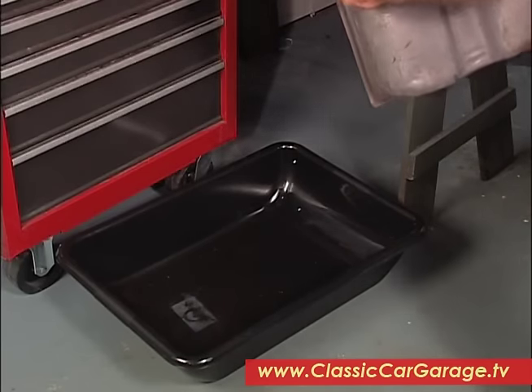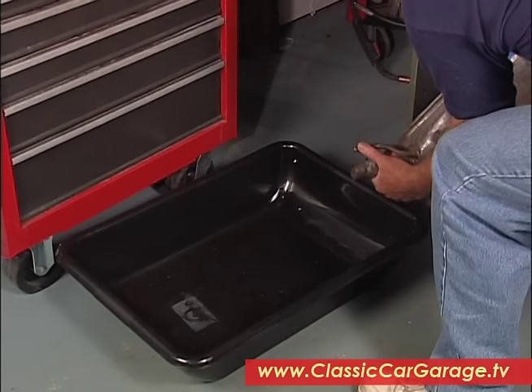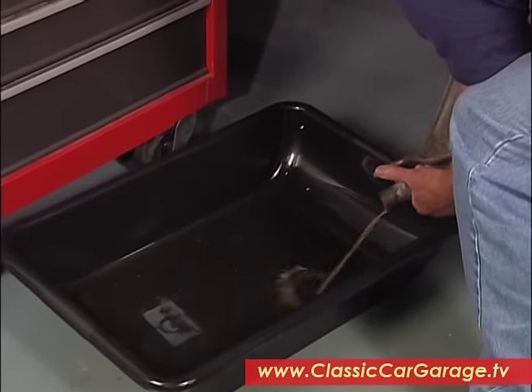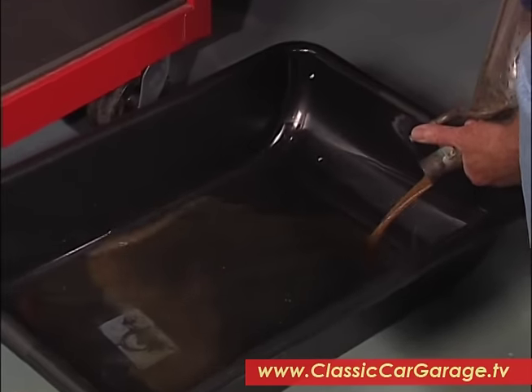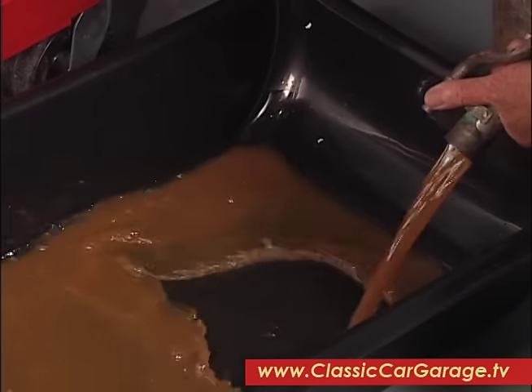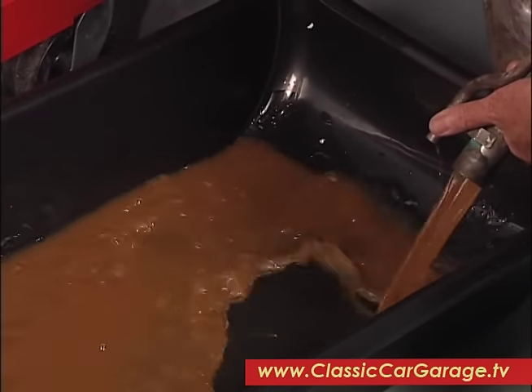After you've sloshed it on all the surfaces to make sure you've broken the rust loose, pour the water out. You just keep repeating this process until the water runs clear. As you can see, we've still got a lot of work to do — this tank is pretty cruddy inside.